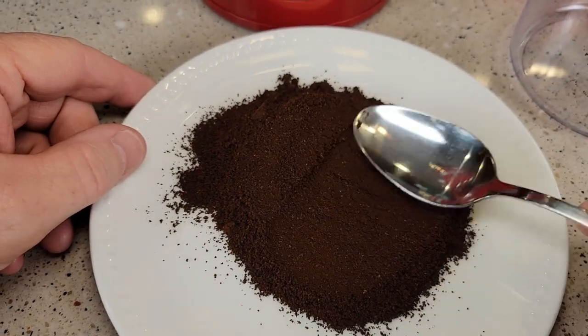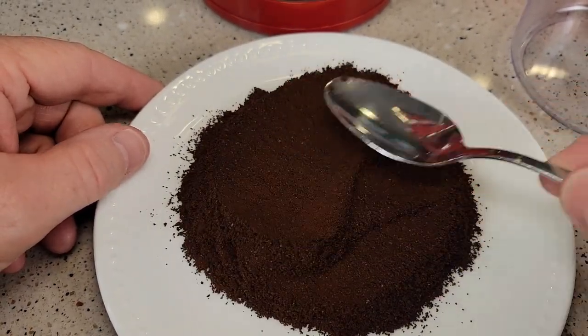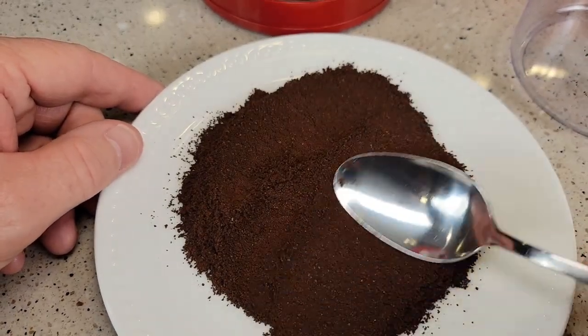Here's that medium grind. It's kind of fine — I might go a little coarser — but it's all really nice and even.